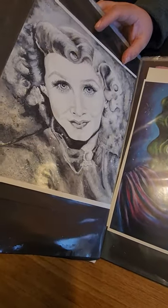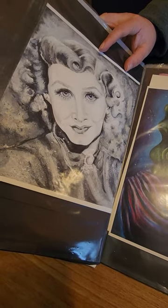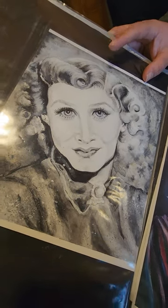This one I believe is one of my first pieces that I did back about 12 or 13 years ago. This is gouache on watercolor paper.